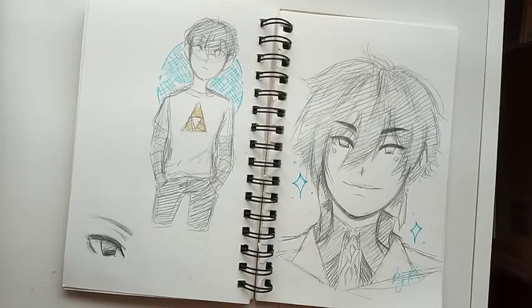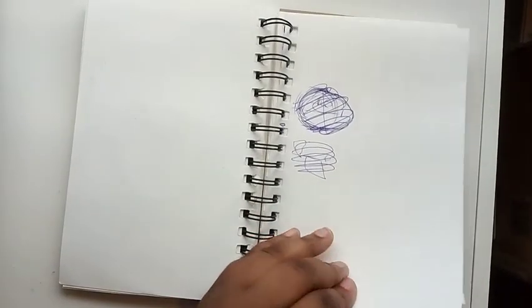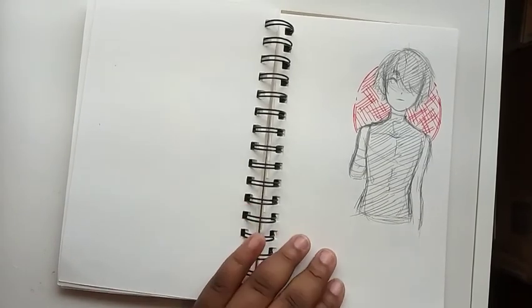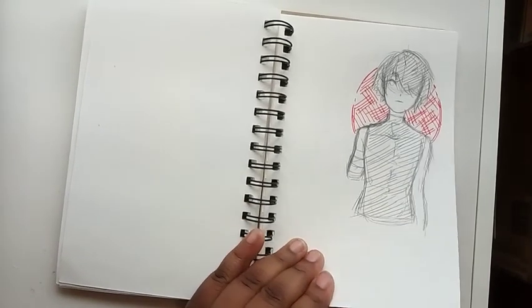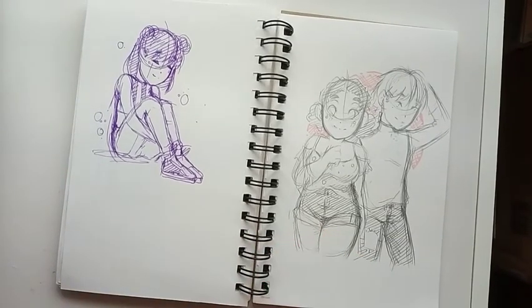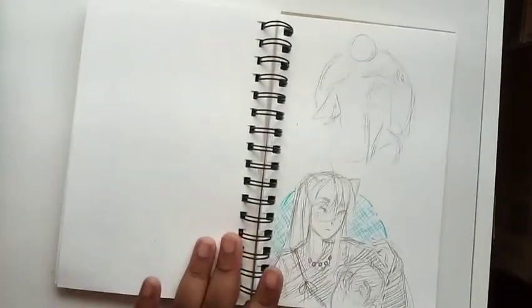Here's some unfinished stuff — here's my character Axis, who you guys have not seen in god knows how long. And here's another doodle of Ico. And here is a sketch of Micah and Ari being all cute because they're just cute — I love them.